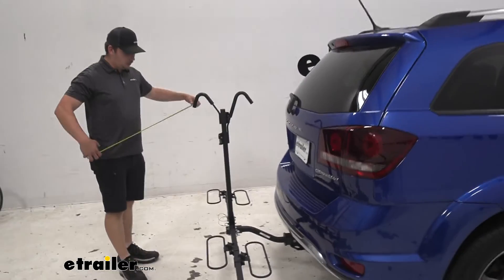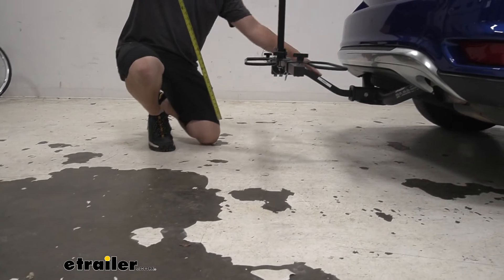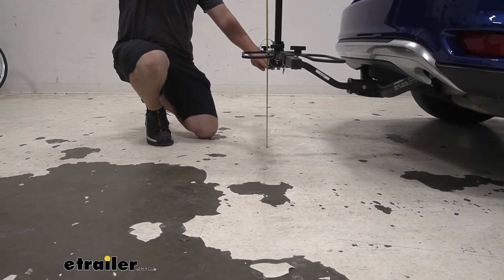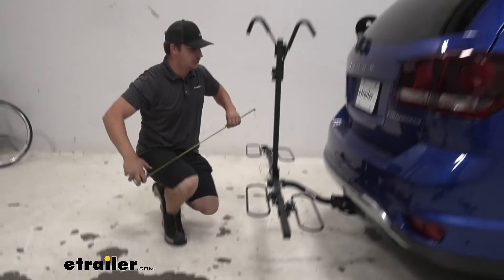With our ground clearance, we do have a bit of a rise in the shank of the bike rack here so it does help us out quite a bit. To the bottom point right here we're going to be right at 16 inches of ground clearance, which is more than enough for most applications.